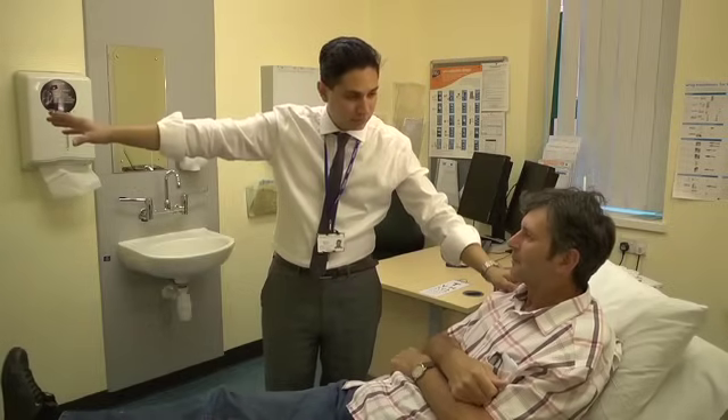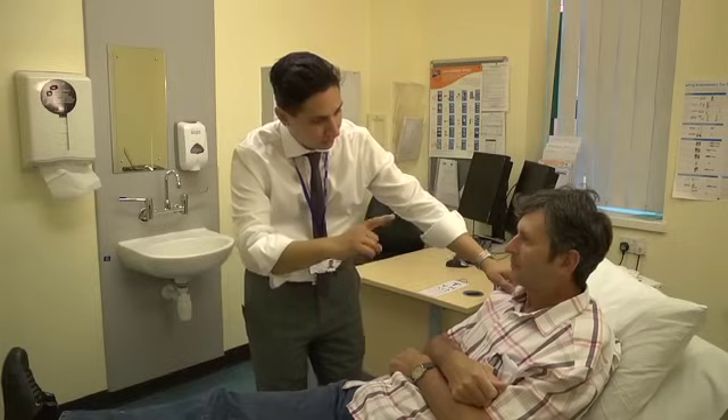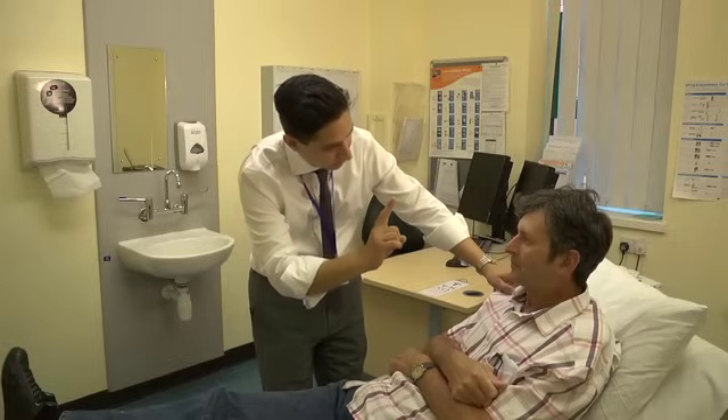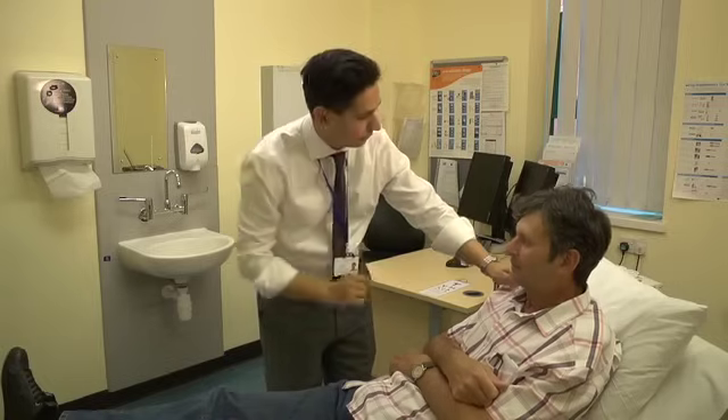I want you to look straight away far off into the distance now. Keep looking off into the distance and try and ignore my finger. And now look at the tip of my finger. Thank you very much and follow it in. Thank you, that's marvellous.